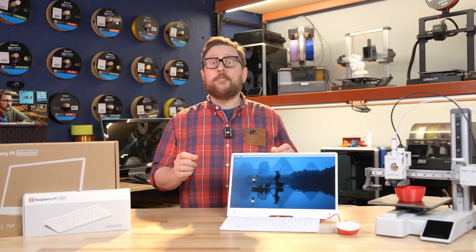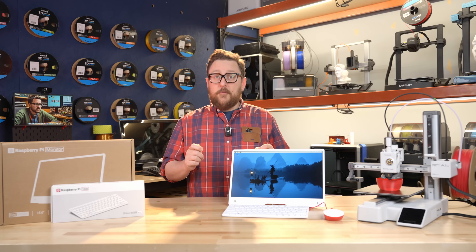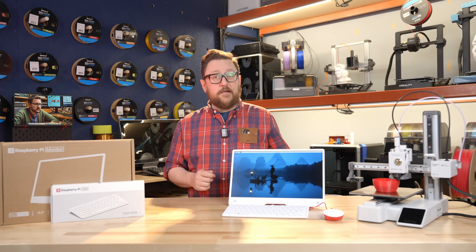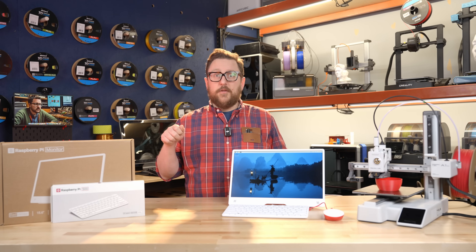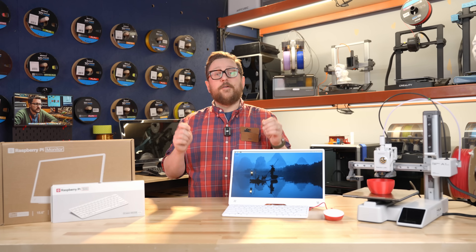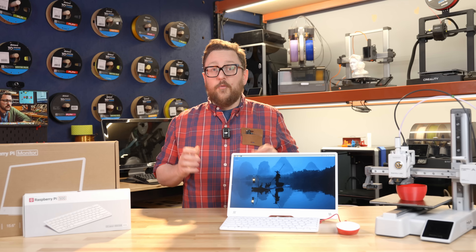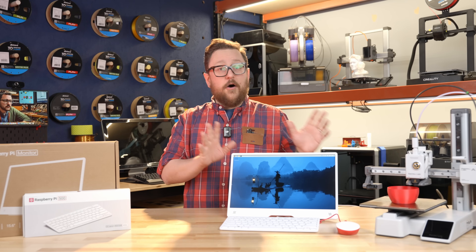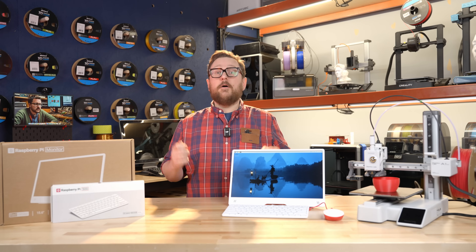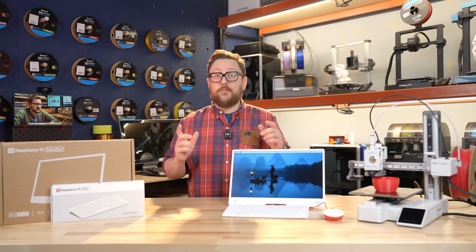With this monitor you can actually power it off of a Raspberry Pi 5 or the Pi 500's USB 3.0 port — that's one less power cable you have to carry around. You need a USB-A to USB-C cable to make that happen. If you want full brightness, you'll want to power it with its own power supply. We recommend the USB-C power supply by Raspberry Pi at 27 watts, though you can also plug it directly into the Raspberry Pi itself.